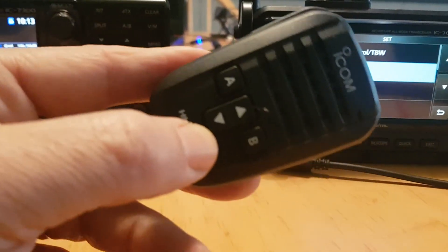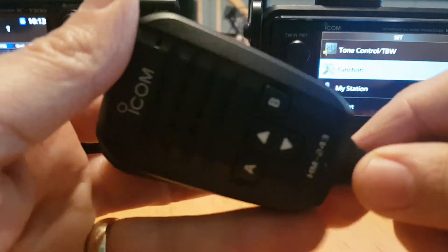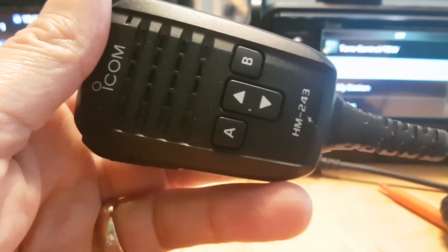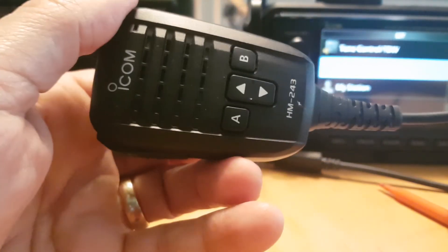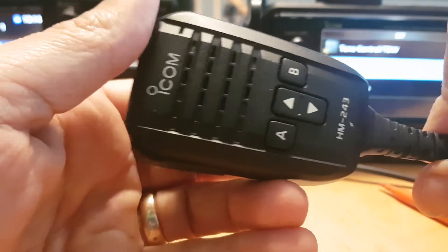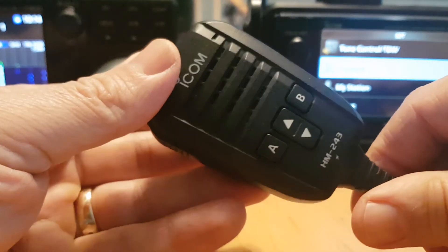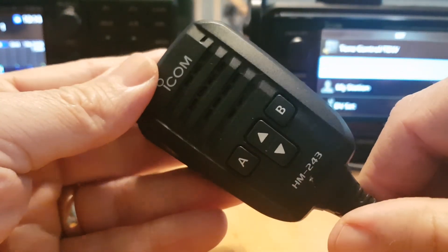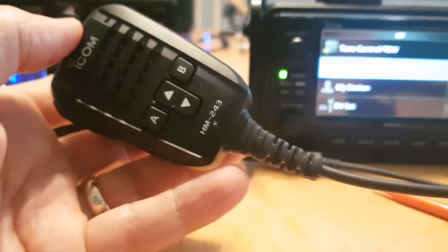What I would say as an owner who's actually got one of these microphones and has programmed it with the radio: they are excellent, and they've done a really good job. I actually prefer to have this microphone on the 7300. Both are lovely radios — the 7300 and the 705 — but for me the HM243 gets the biggest thumbs up. I hope you like this video, M0FXB 73.